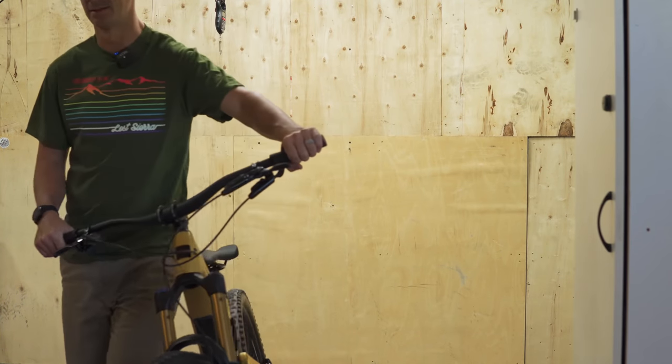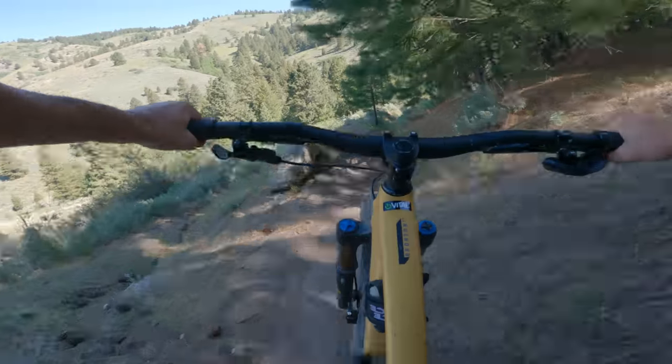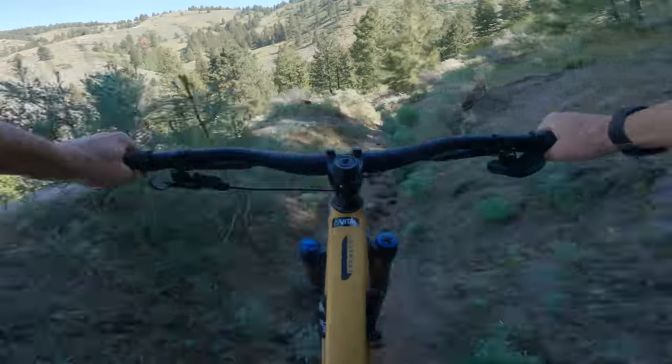The Bronson showed up just the other day, so our tester Brad Howell took it out for a first-ride report so we could have a little bit of ride feedback on this bike for launch day.